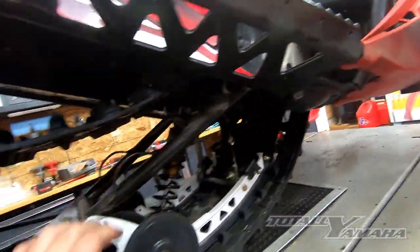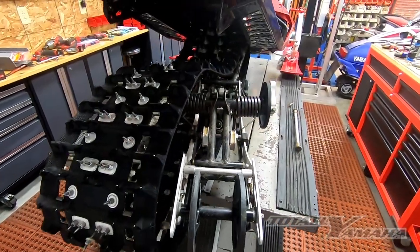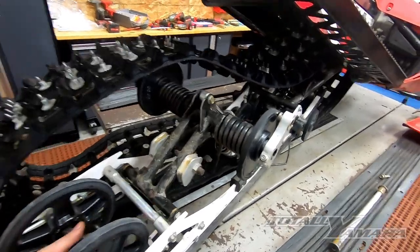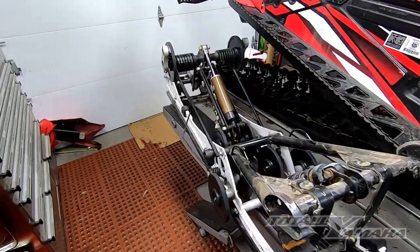From there you can basically just collapse the skid and pull it right out. As you can see, we had to shimmy the track a little bit, pull back on the track, and shift it out the side. The whole skid is now out.